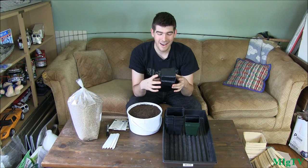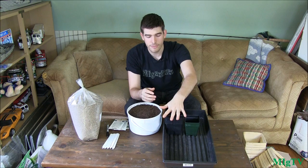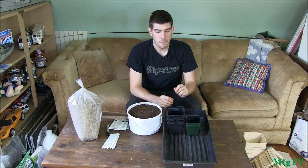One quick tip: a lot of people ask what I plant in. I reuse the same planters over and over. If you like being thrifty, I always say reuse first, recycle second, and throw away only if need be — because there's a lot more energy involved in recycling something than simply reusing it.